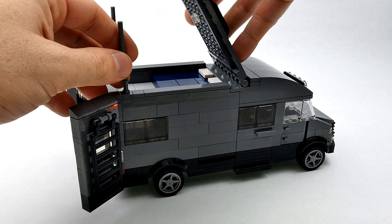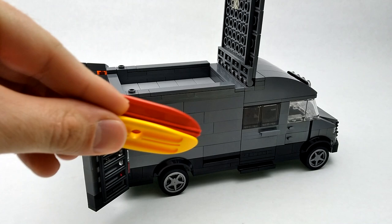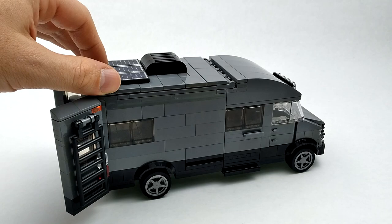If we remove these poles, you can also remove this bed and just use this area for storage — maybe for some surfboards. Then we can close that back up.